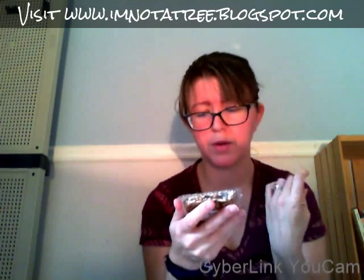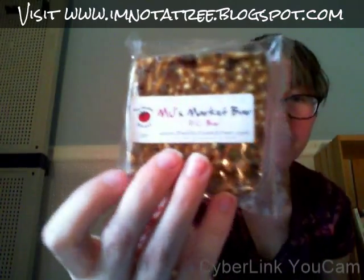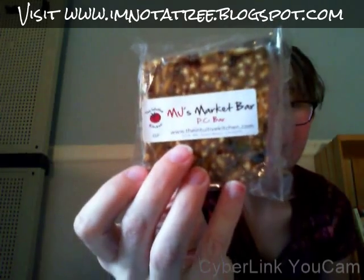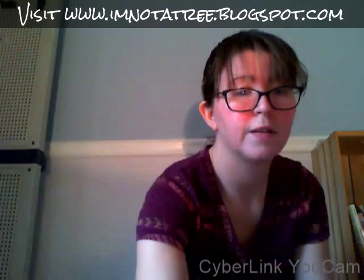This is like a rice kind of snack, I'm guessing. It has OG sunflower butter — organic — I'm thinking 'original gangster' but that's not what it is. I'm excited to try this because it has sunflower butter and I love nut butters. Vanilla, pumpkin seeds, black... it looks wonderful, and all of this stuff is made in San Diego, so that's exciting.